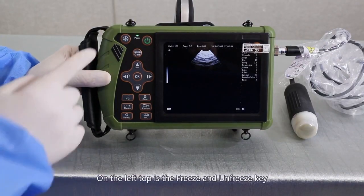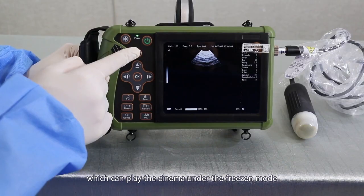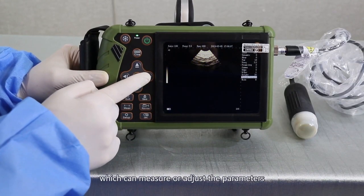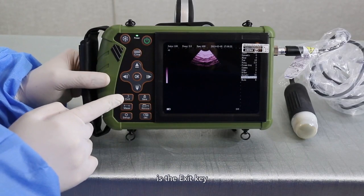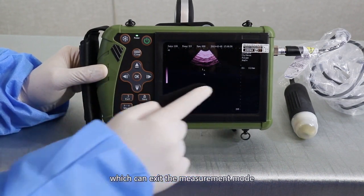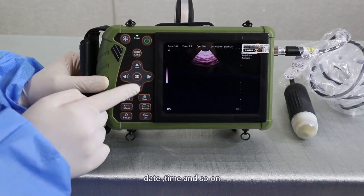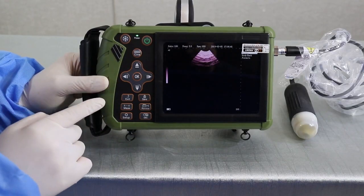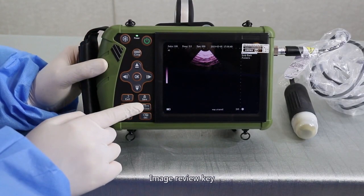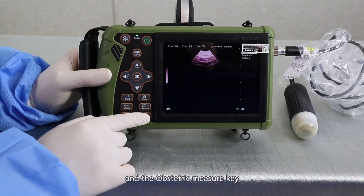Keys overview. On the left top is the freeze and unfreeze key. On the right is the ON-OFF key. Next is the cine key, which can play the cine loop under freezing mode. Next are the direction keys, which can measure or adjust the parameters. On the below is the EXIT key, which can exit the measurement mode. Next is the setup key, which can adjust the language, date, time, and so on. On the right below is the image-save key, image-review key, and the obstetric measurement key.